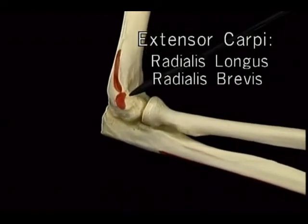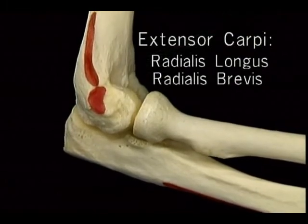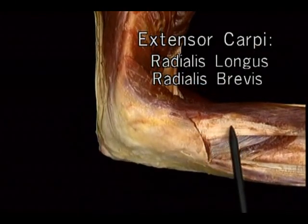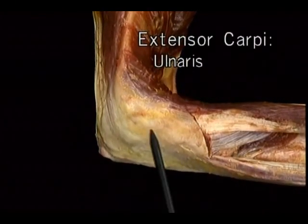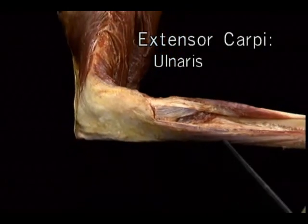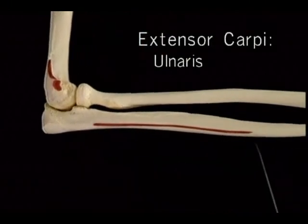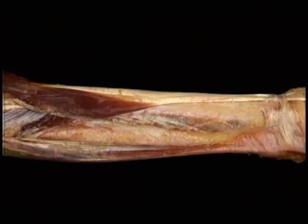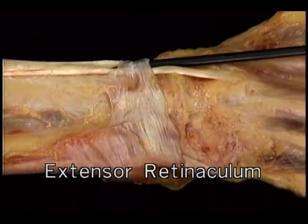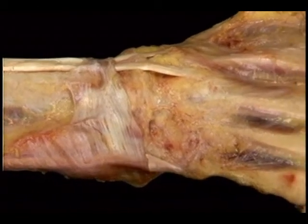When the wrist extensors act together, they extend the wrist — an important part of the action we make when we go to grip something. The powerful gripping muscles whose tendons run over the front of the wrist are slack and feeble when the wrist is flexed, but become tight and powerful when it's extended. When the radial extensors or the ulnar extensor contract separately, they help to produce radial or ulnar abduction of the wrist, in conjunction with the corresponding wrist flexor muscle.